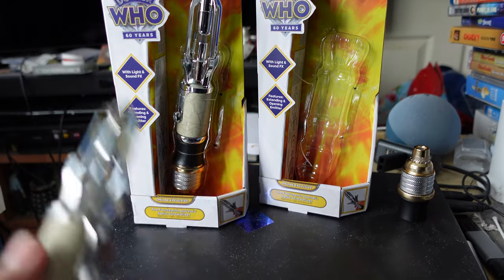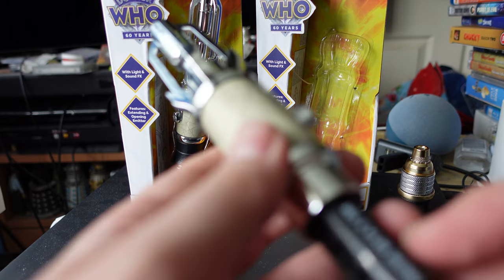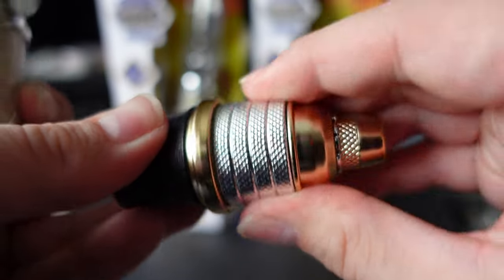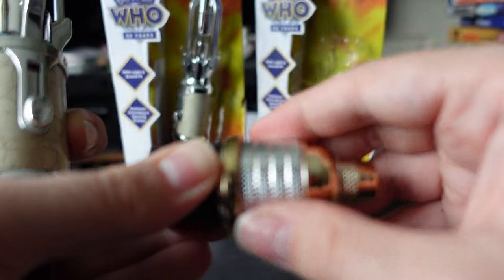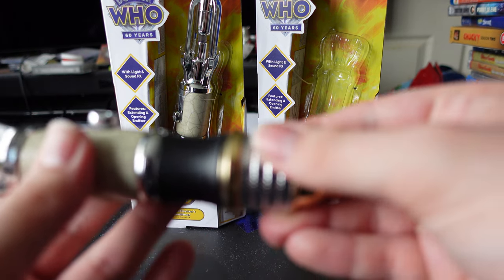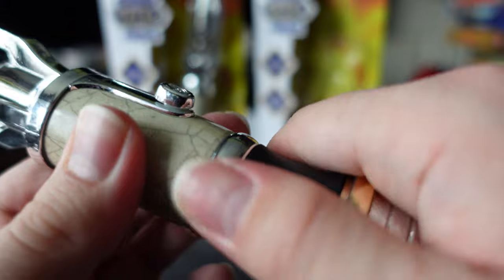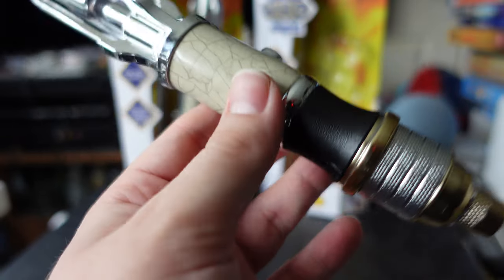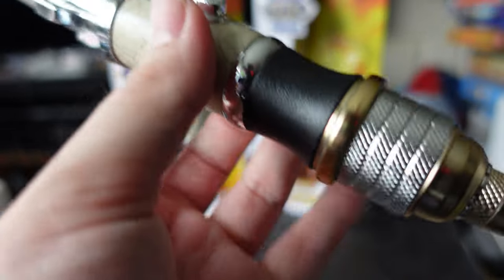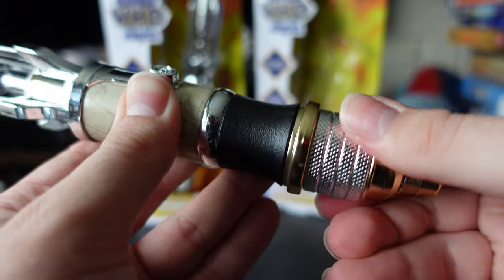Blue and red are the easiest settings to get to — one is just a short press-and-hold, and the others are around five or six seconds. Green and yellow are more difficult. Interestingly, there's a dial on the sonic that does absolutely nothing — if twisting the dial pressed an internal button each time, it would be far easier to change modes without having to remove the end cap every time.